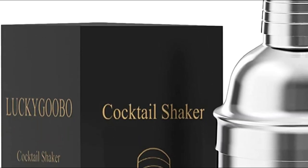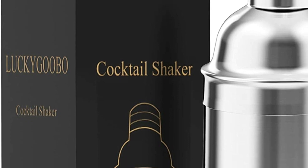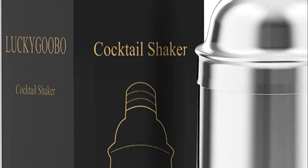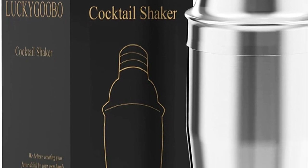A cocktail shaker is an essential tool for mixing drinks, particularly for cocktails that require shaking. There are several types of cocktail shakers available, including Boston shakers, cobbler shakers, and French shakers.